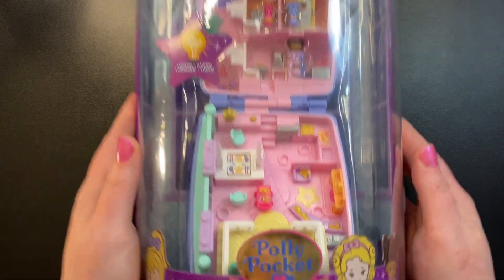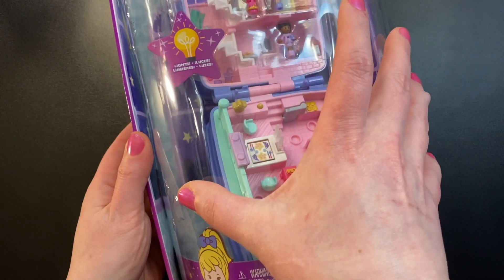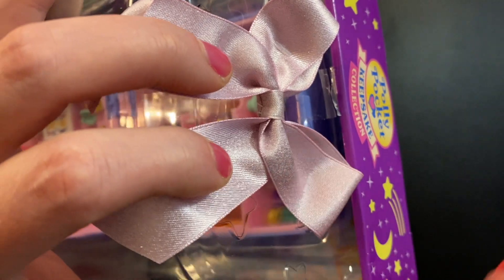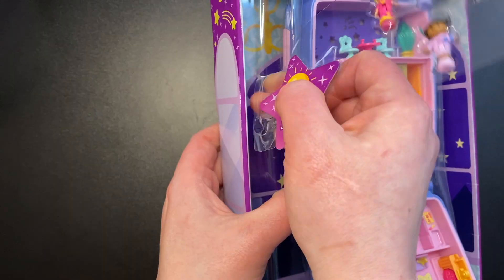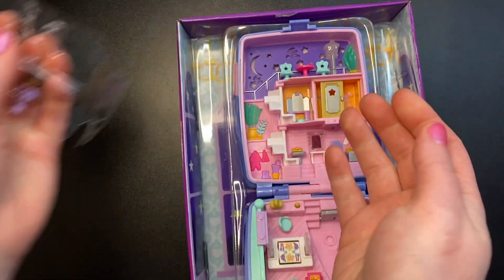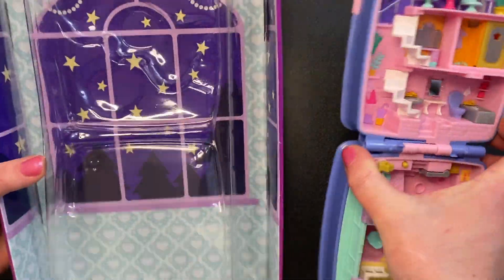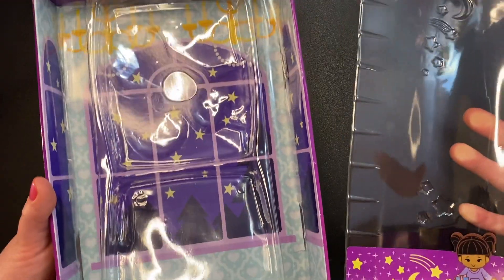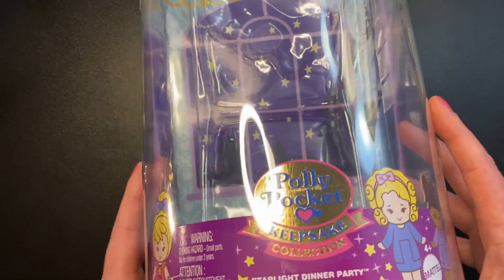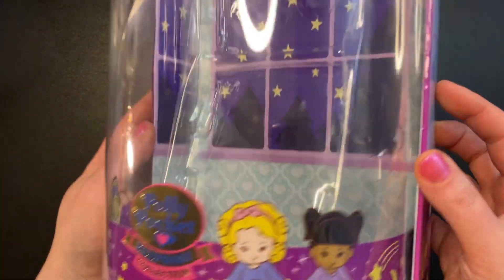Now we need to get this open. I think to open it, we just have to cut the tape in a couple of spots and this whole front part should just lift right off. And I was correct. So if you did want to put your set back in the box to display, it would be very easy — you can just slide this back on. You might want to tape it down again, but there you would have a very nice display box.